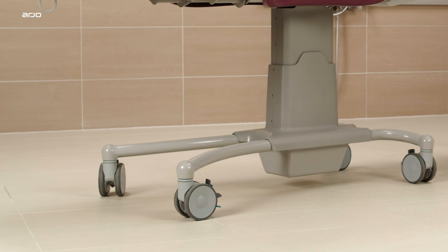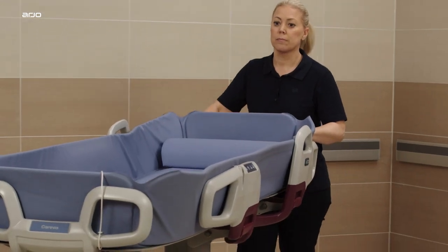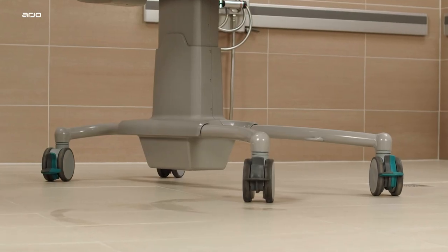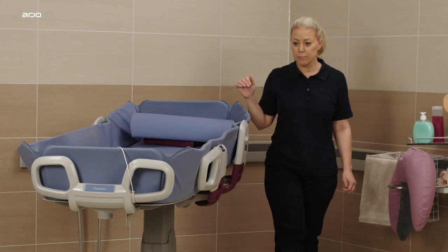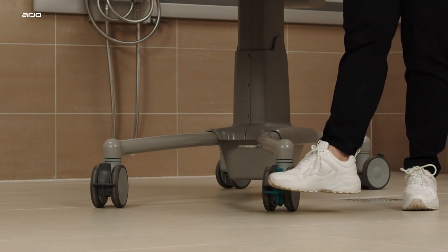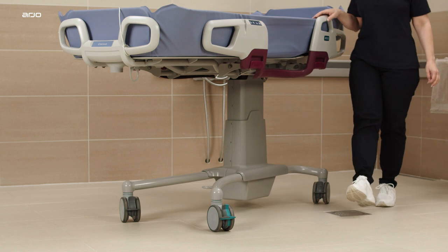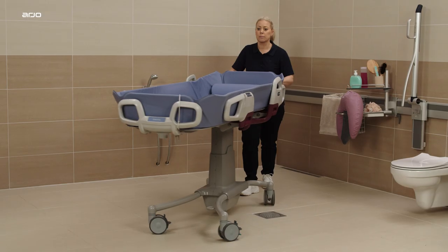For easier manoeuvring when transporting the Corivo in corridors or around corners, use the straight steering device. The straight steering devices are green and located on two casters diagonally from each other. Apply the straight steering by pressing down on the green straight steering lever — specifically the lever that is furthest away from where the caregiver is standing. Do not apply both.